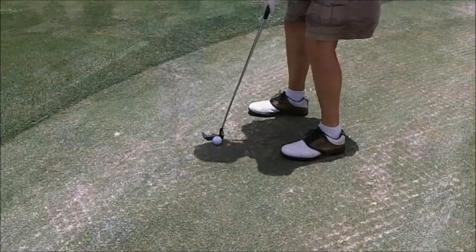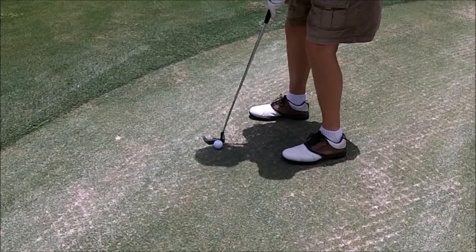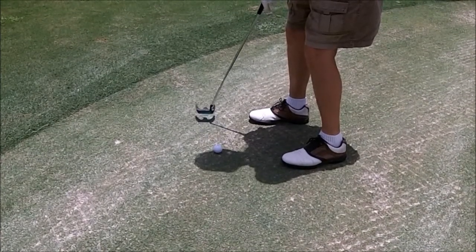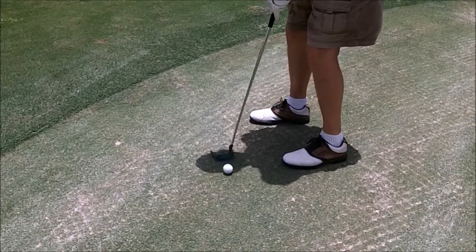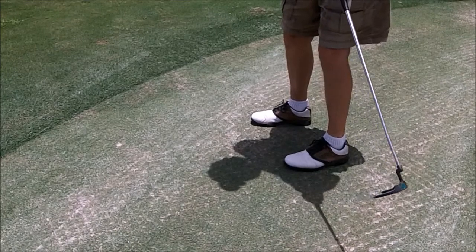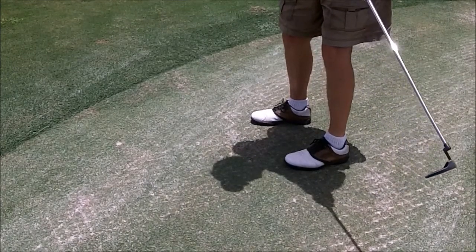Good rotation — try to get that right toe down. Watch the club kind of go to the inside a little bit here on the way through, and you hit it a little bit out on the toe, but all in all a pretty good hit. Nice follow through.